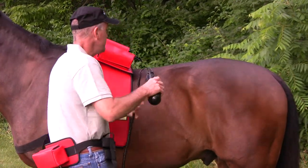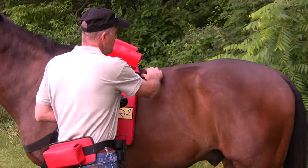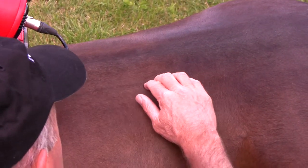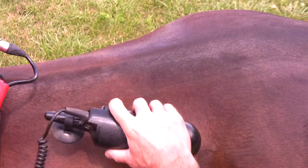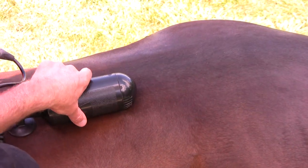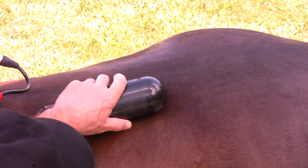We're going to start off and put the hand unit parallel to the horse's spine. There is a nerve channel that runs two to three inches parallel to the spine, so just put the whole hand unit parallel to the spine and slowly run it back.